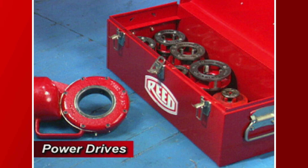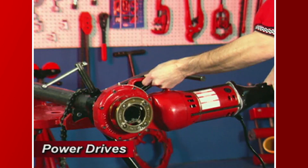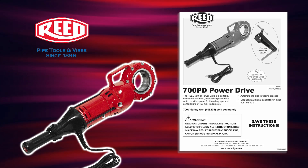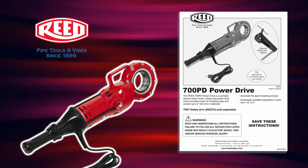The 700 PD power drive uses Reed R12 Plus segmental dies and drop heads to power tap or drill. We will now demonstrate the threading procedure using a Reed 700 PD power drive. Prior to operating any Reed equipment, carefully read the instructions and always wear the appropriate safety equipment.